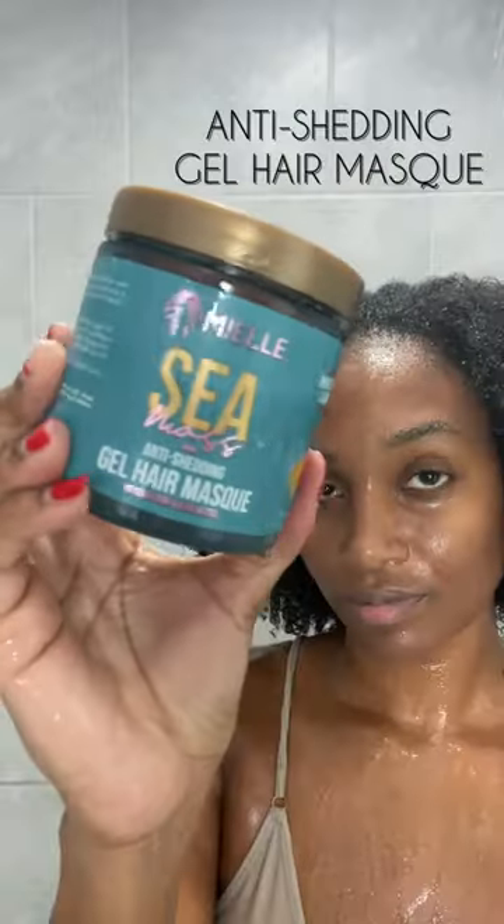Hey guys, it is wash and deep condition day with Myles Seamoss collection. I went ahead and used a shampoo and conditioner, but today I really want to focus on this gel hair mask.